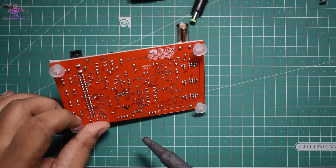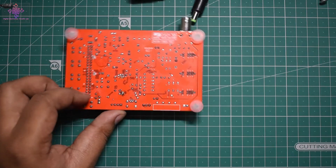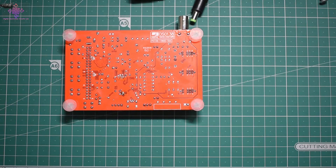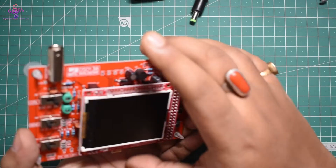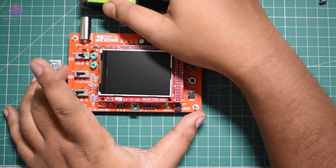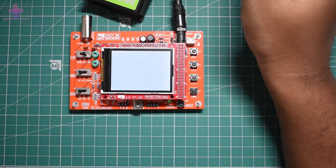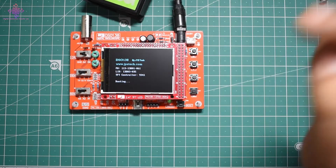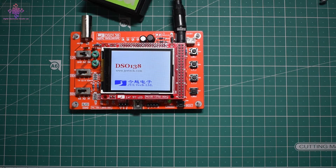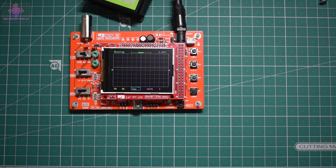The jumpers are now desoldered and the board is back to normal operation mode. Connecting the 9-volt battery to power it on — it's now showing version 061. There is a warning about counterfeit products displayed on screen.